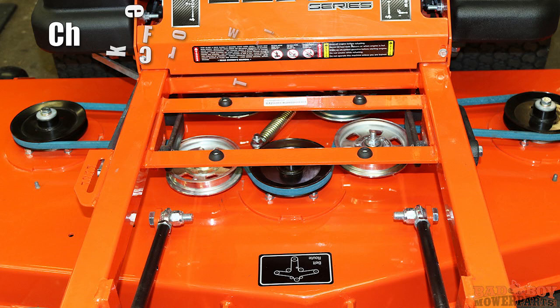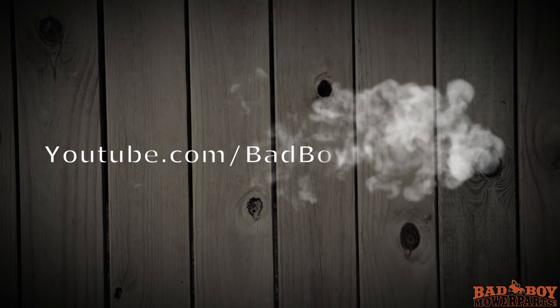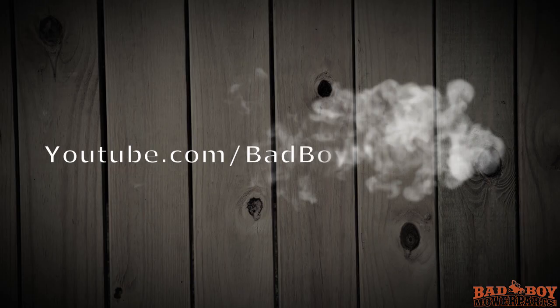Check to make sure you don't have any twists or kinks in your belt as this may cause premature failure in the belt. We hope you have enjoyed this video. From all of us at BadBoyMowerParts.com, thank you for watching. Be sure to subscribe for more how-to videos regarding servicing and maintaining your Bad Boy Mower.